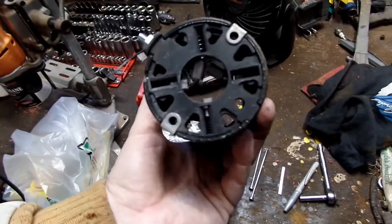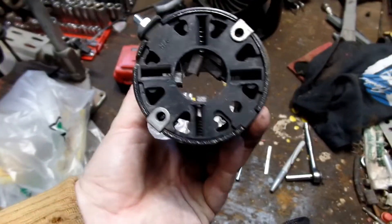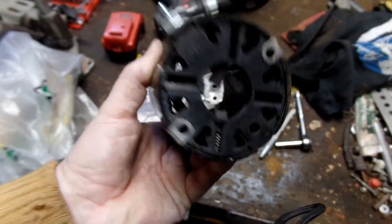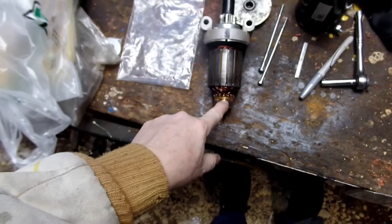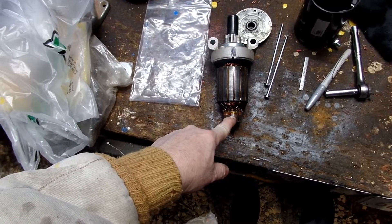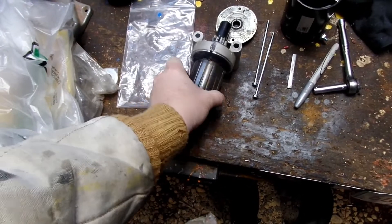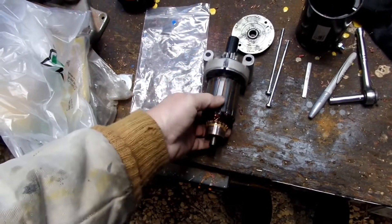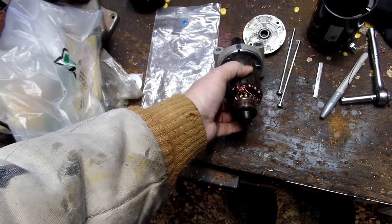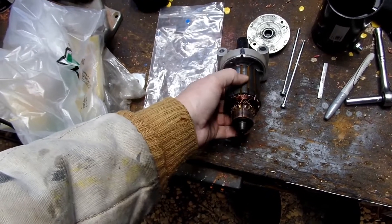One thing you've got to remember when you put these back together is you've got to slide the brushes back into their slots and get them on top of the commutator — I believe it's commutator. It's been a little while since I've been in school. See how that only turns one way — still in good shape.